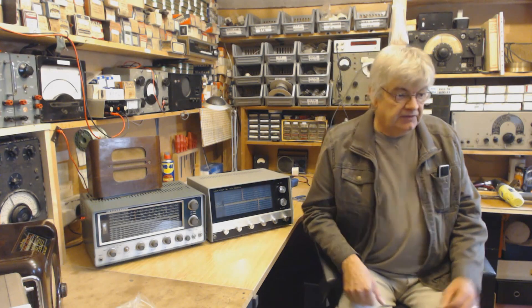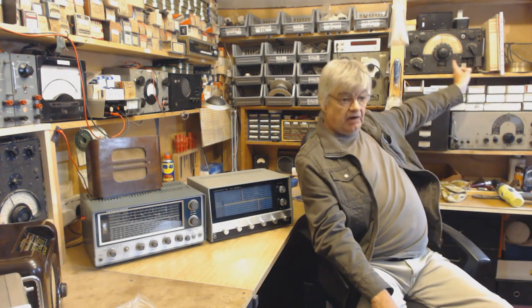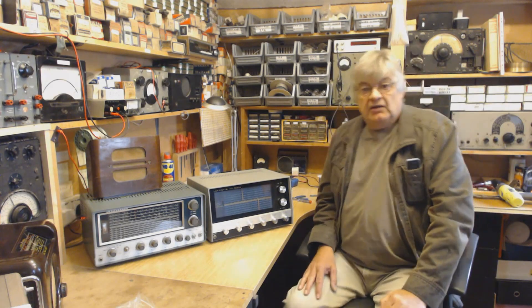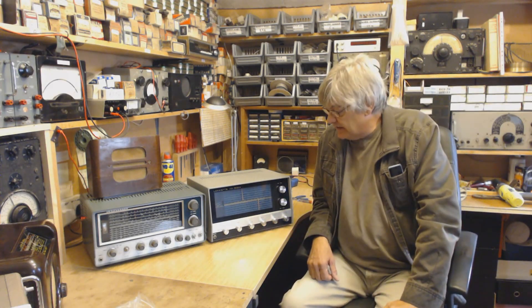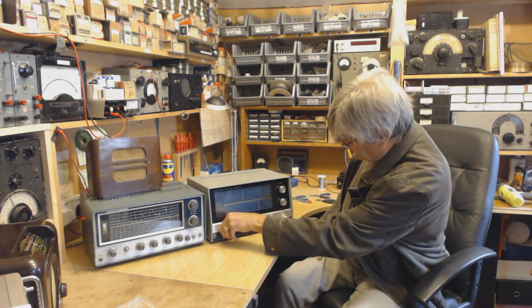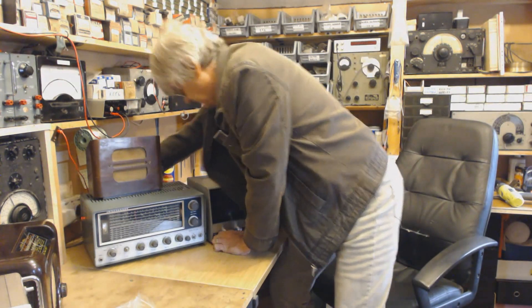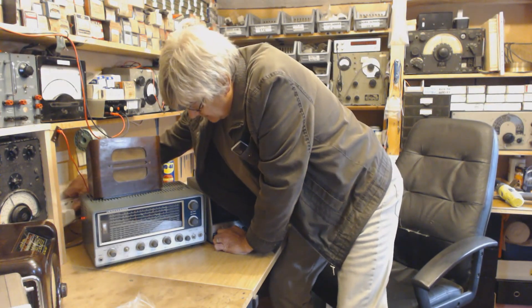I think the next one — if you can see it — is the R1155. I'll probably drag that one down onto the bench and give it a go. Just a quick demo on this one. Does it even work? I don't know.